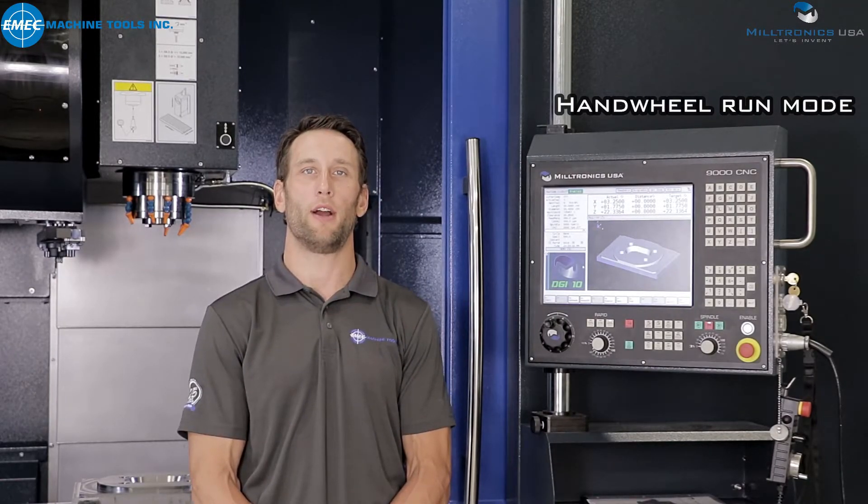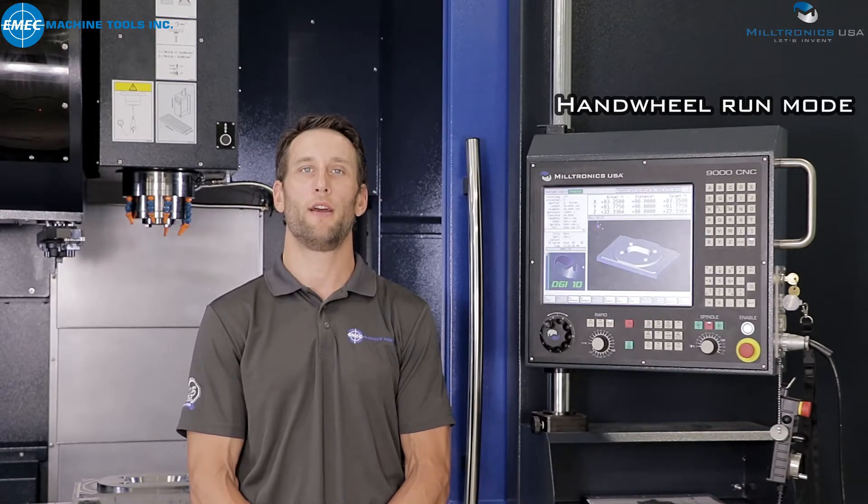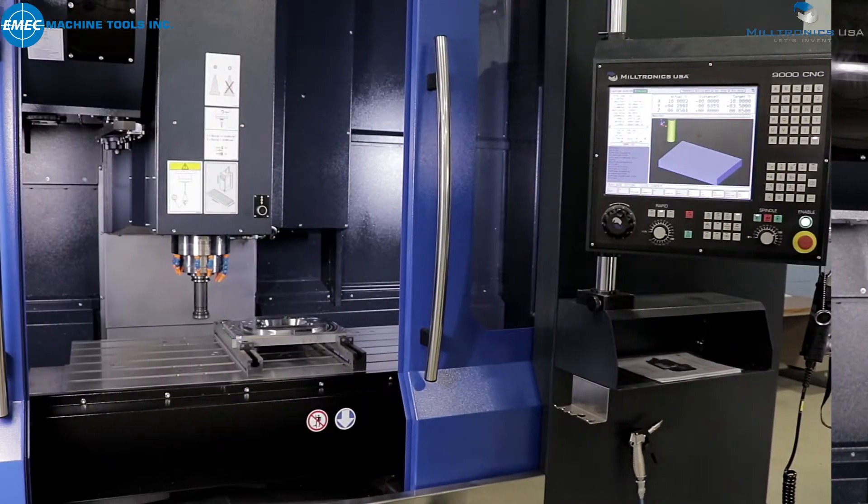Handwheel run mode allows the operator to control machine movement by turning the handwheel. Let us show you.